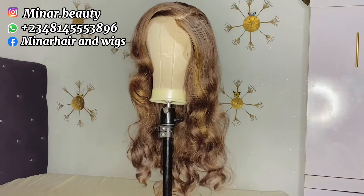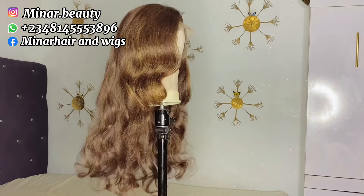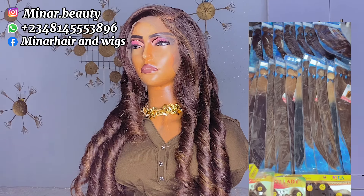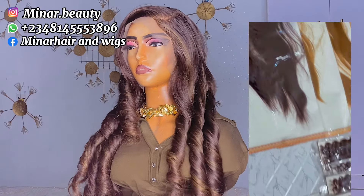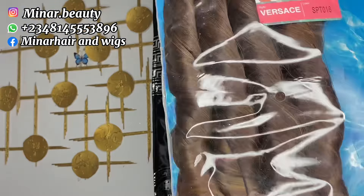Hi guys, welcome back to my channel. In today's video I'm going to be teaching you how to revive your curly hair blend wig — from this to this beauty. It's actually a client that sent 90 pieces of packet. She wants me to ventilate the frontal, rig it, and style it. So I'm going to walk you through how I ventilated the frontal, how I rigged it, and how I revived the coil.